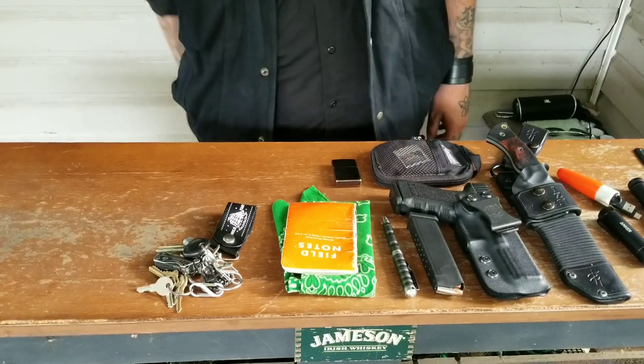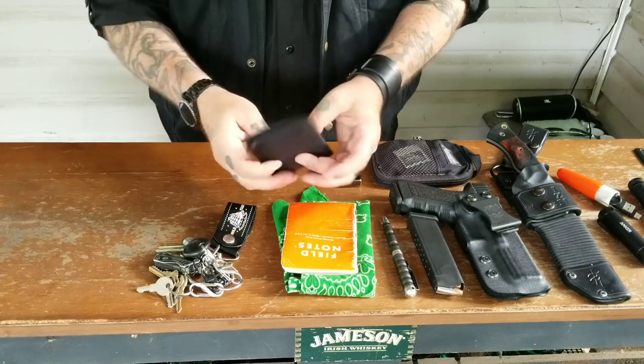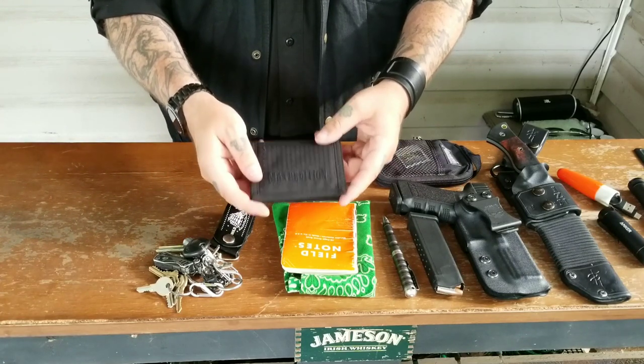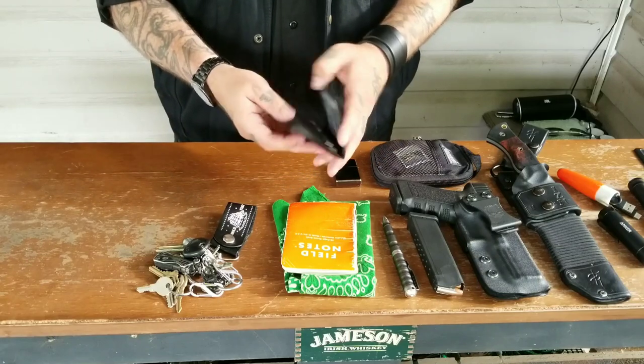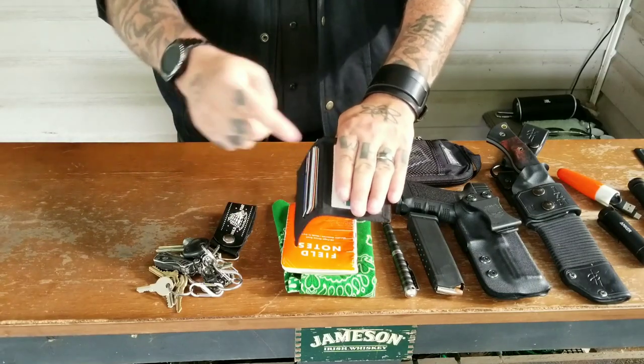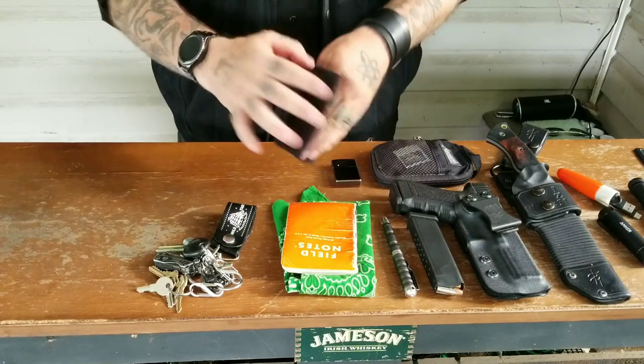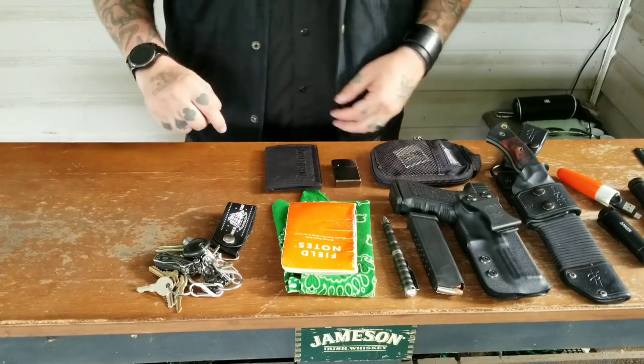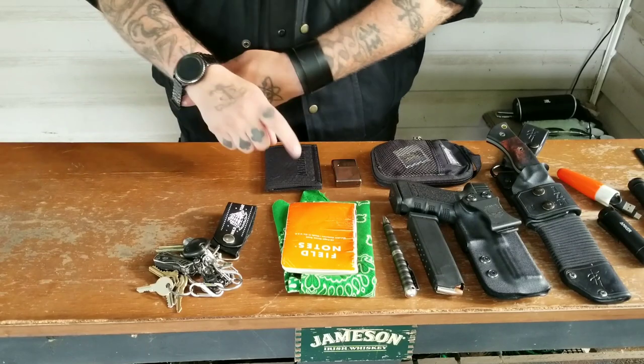One other new item as far as my pants pockets. I did a review on this recently — the Maxpedition LPW, low profile wallet. Very simplistic wallet: card window, cards, that's it. You can carry a little money in there if you want, but check out the video on that if you haven't already. It's a really great wallet.